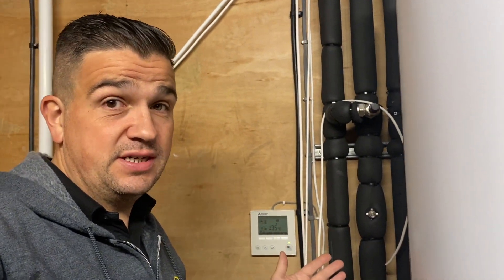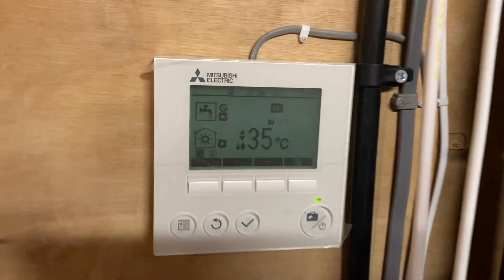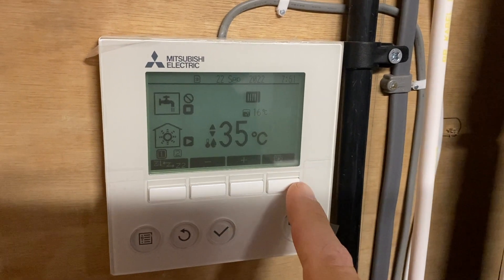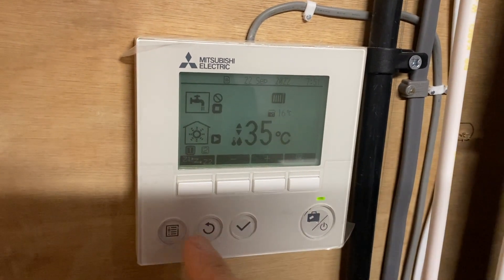Just to make sure the temperatures are still reaching where they were and the underfloor heating system was on. I'll quickly show you — I've basically done a fixed flow rate on this heat pump, and the setting on this Mitsubishi is very easy to do.